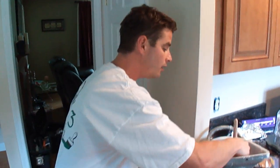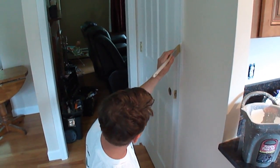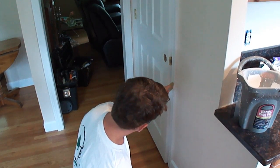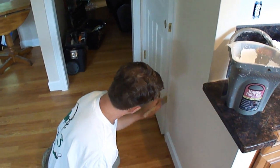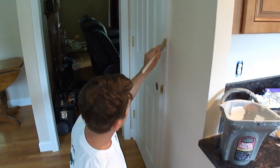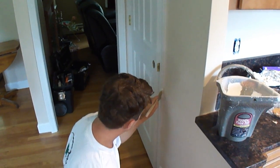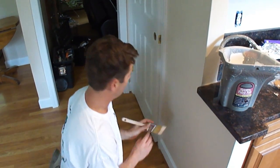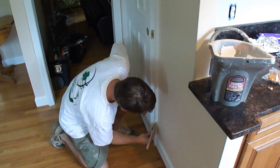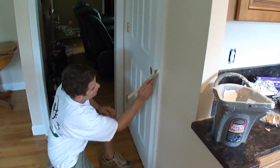I'm going to load back up, get the paint off, and then use my left hand to come into it and disperse the paint in the middle, turn the brush around, and come down with it. Once it's loaded up, I'll come back, grab some paint, work it into the corner, and come down with it. Then I'll transfer the brush to my right hand, turn the brush around the corner, and come up with it. I'll clean off anything left there.